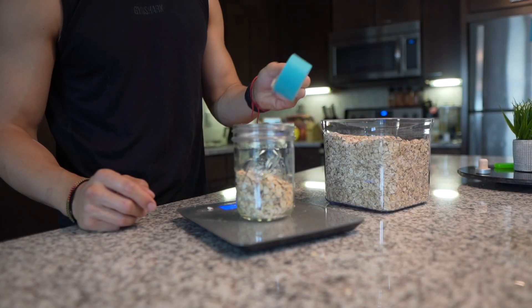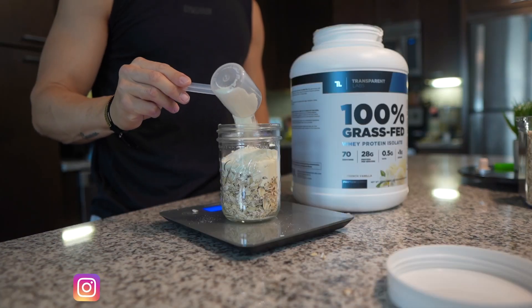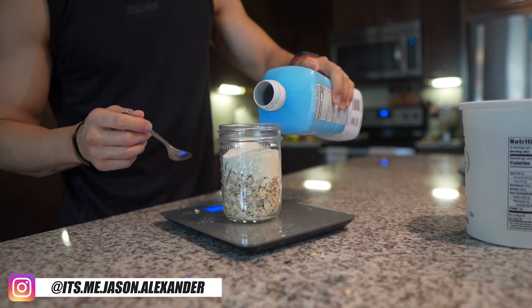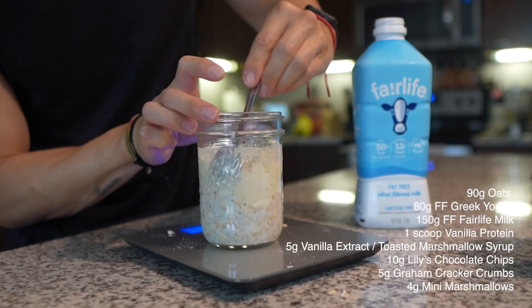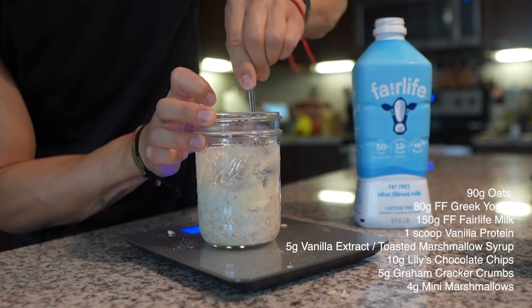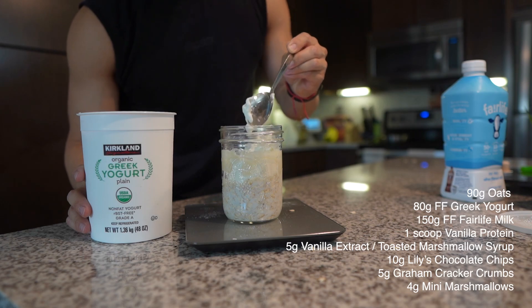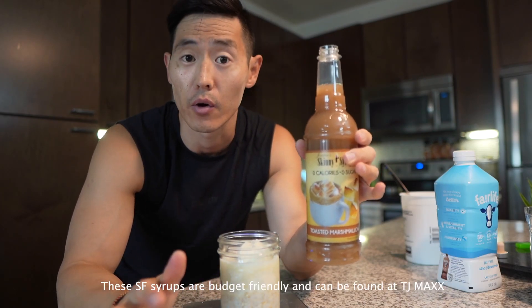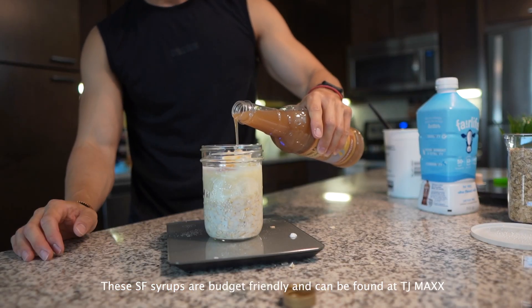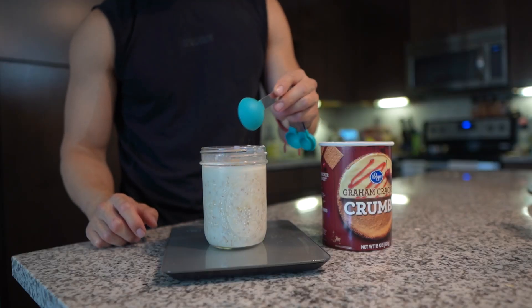All right, first up we've got the s'mores overnight oats. We're gonna go ahead and use 90 grams of oats and then we got a scoop of vanilla whey protein. Then we'll add 150 grams of Fairlife reduced fat milk. I'm just gonna scrape the sides so that the milk gets to the bottom. Then we've got 80 grams of fat-free Greek yogurt and about 5 grams or 1 tablespoon of a sugar-free toasted marshmallow syrup. You guys can substitute that out for vanilla extract if you don't have this, and then we've got about half a tablespoon of graham cracker crumbs.